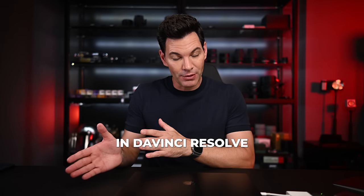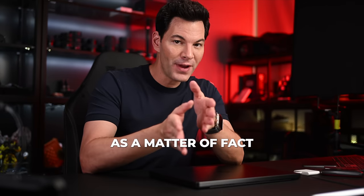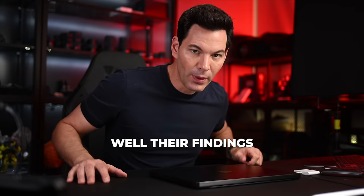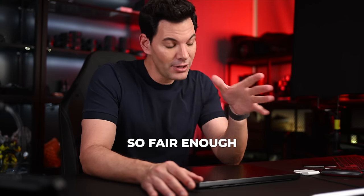In the previous video I did some rendering tests in DaVinci Resolve and the results were actually quite interesting. I contacted Blackmagic here in Singapore — they have an office — and they talked to the Resolve team to find out what was going on. Their findings after a week were: we don't see any issues on our side.